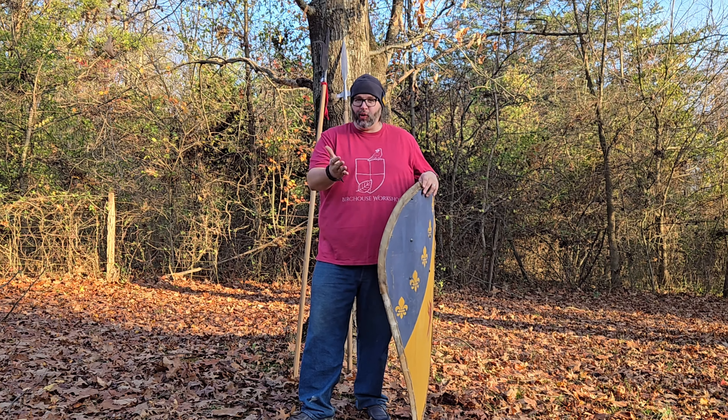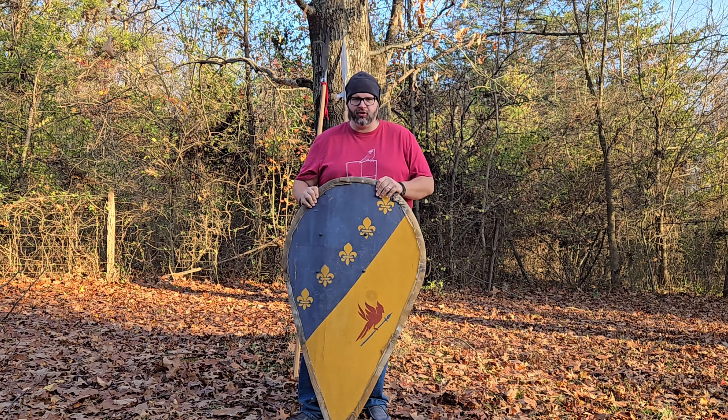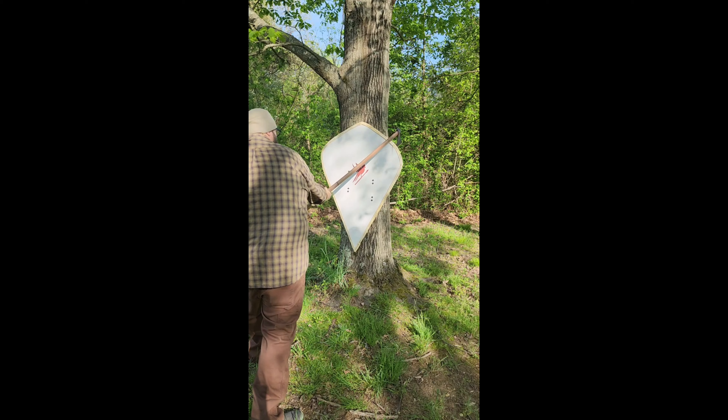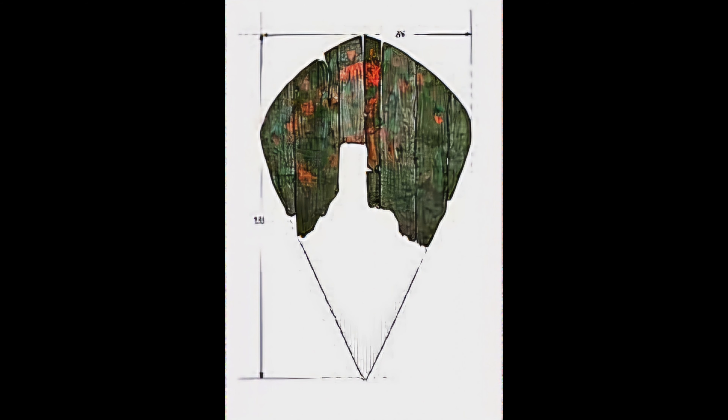You saw the thumbnail, you know what we're getting up to — a destruction test of our Gen 2 kite shields. We did a video about a year ago on kite shields and we even did a destruction test on our Gen 1 kite shields. At that time we focused on the Stetstein kite shield, which was a very interesting kite shield design.